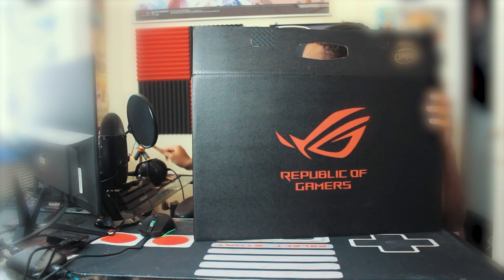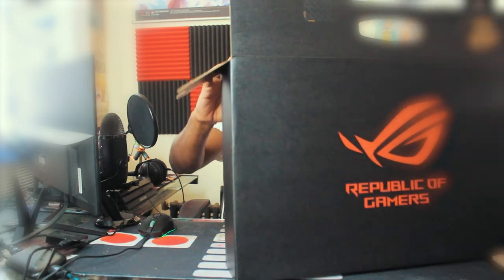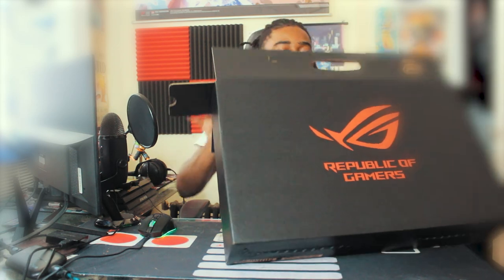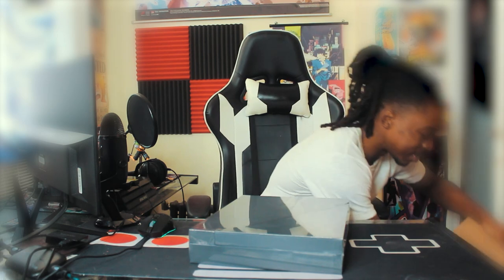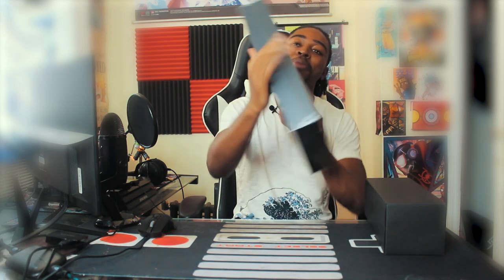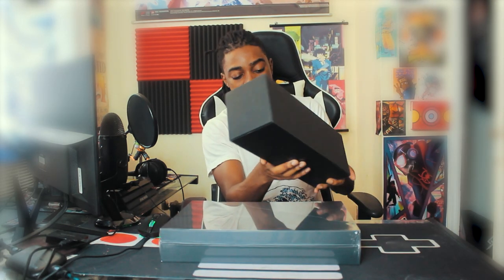Opening laptop boxes is much easier because it's kind of dummy-proof, and I'm a dummy so I need dummy-proof things. This is like some secret document from the future. And I'm guessing this is the charger — boom, that's pretty much everything in the box right there. They have another set of specs on the back of here too. Let's open this box first, save the best for last.